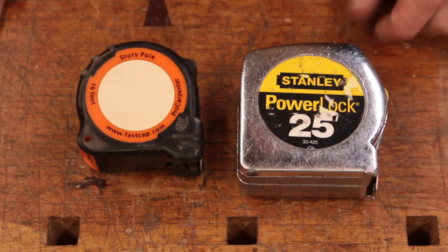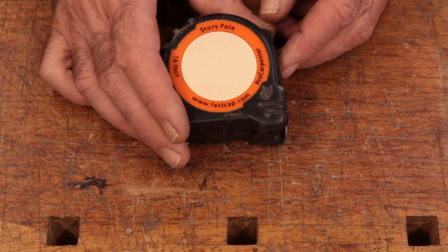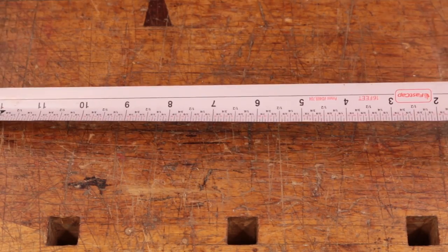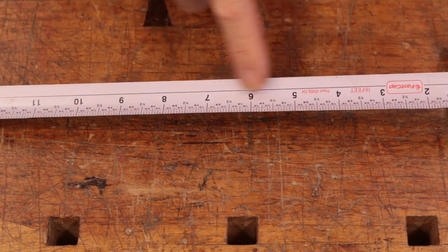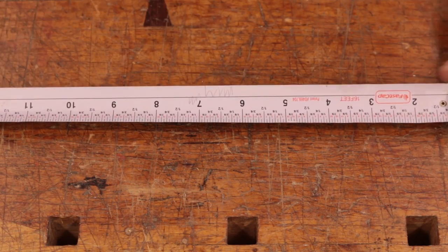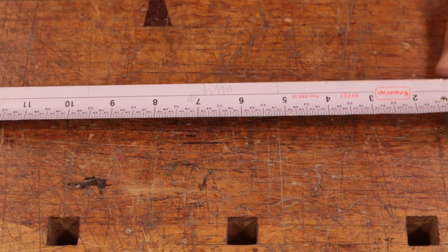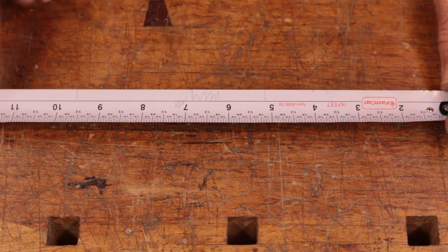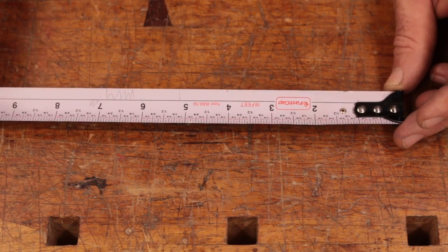You're going to be using a tape measure at some point. Your larger wide-blade contractor-style tape measure isn't very useful in boatbuilding. You're far better off with a smaller 16-foot tape. This particular style is really nice because it has what they call a story pole feature — it's got one edge left blank, and the blade is made so it can accept a pencil mark very easily. That allows you to mark dimensions directly off something you're building and carry them to wherever you need to without worrying about the numbers.